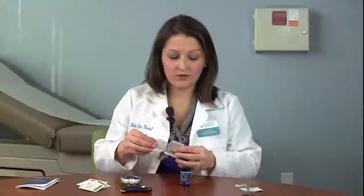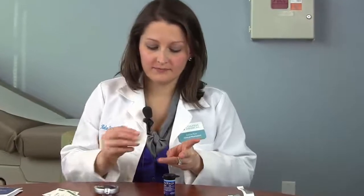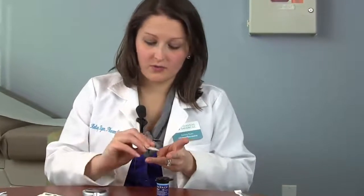After our supplies are set up, we'll be ready to prick our finger. But before we do so, we need to ensure that our hands are clean. You can do this either by washing your hands with warm soapy water, or today we'll be using an alcohol prep pad. We're going to check our blood sugar using the outside of one of our fingertips where the least number of nerve endings are located, so that is the area that we will clean with the alcohol pad.